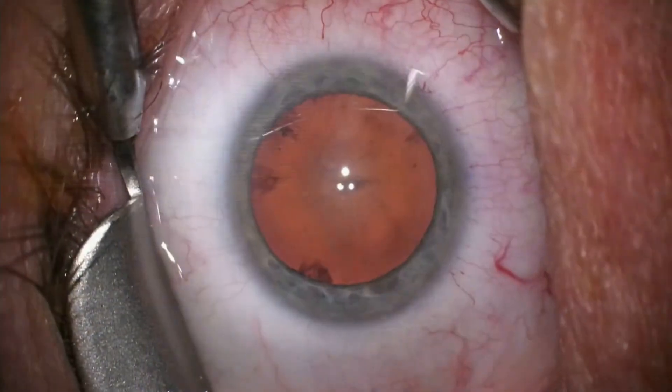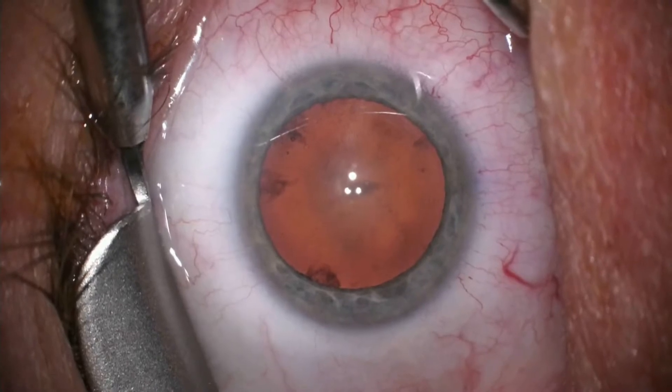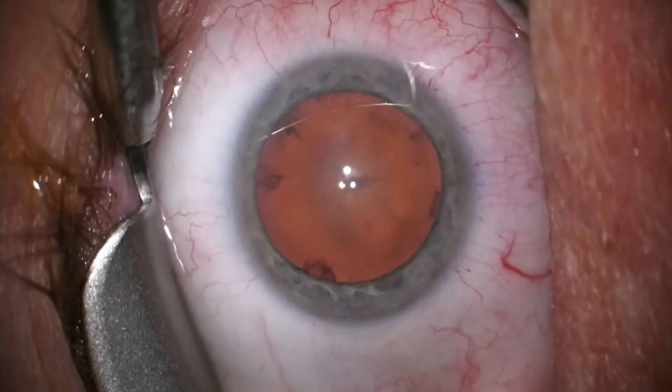I invite you to observe the actual cataract procedure with me as I perform it through our operating microscope. We are now viewing this patient's eye through the microscope and our orientation is from the side at the nine o'clock position.